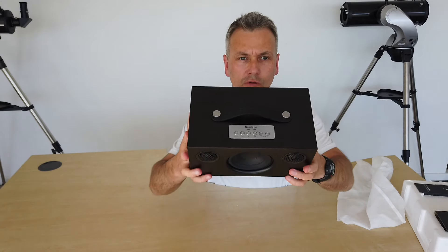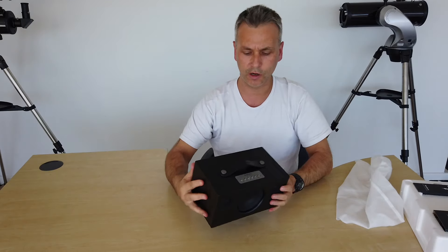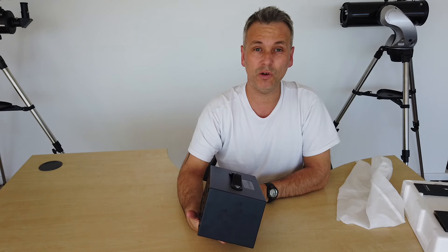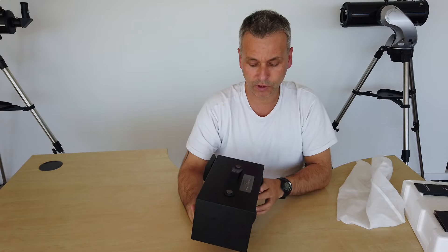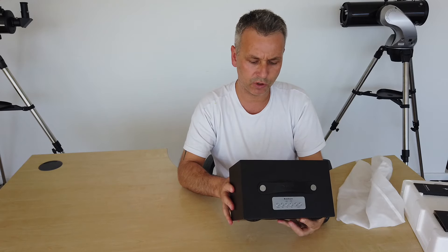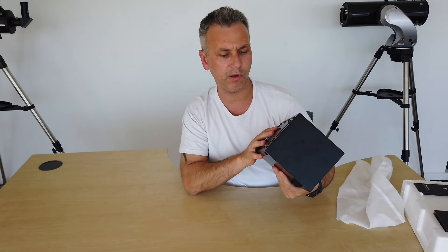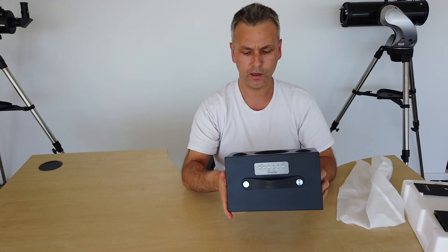On top here, we've got some hand controls. We've got an on and off button, standby button, a pairing button, a Bluetooth button, an auxiliary button, and obviously two volume controls. This thing is Bluetooth, but if you don't wish to use Bluetooth to pair it with your phone, there is an auxiliary port on the back. So you can just plug in a jack plug into that and plug it into your phone, and you'll be able to use it without Bluetooth.